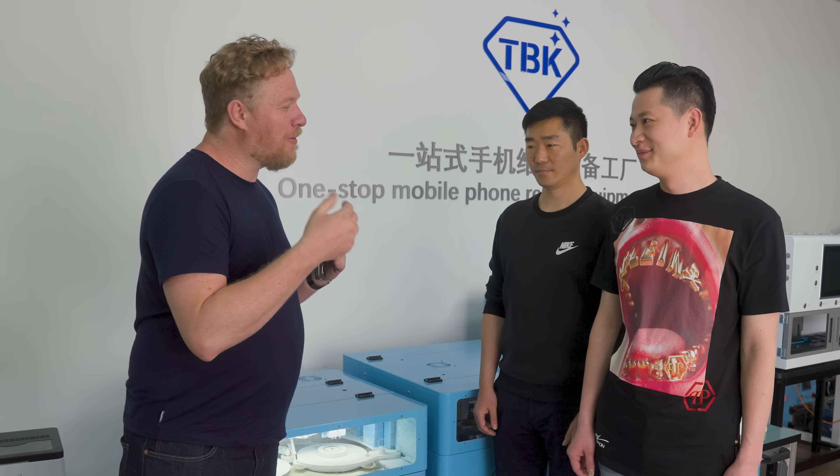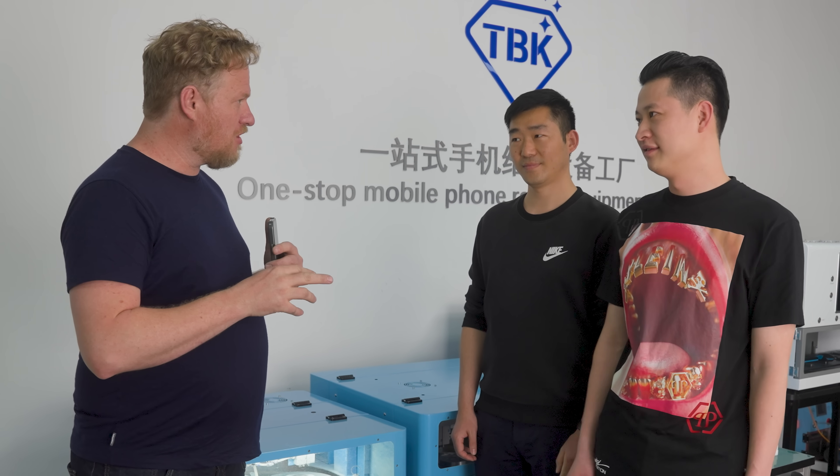I'm here with Huang, one of the two infamous tool brothers — you've been in a lot of Strange Parts videos, you're a good friend. We're here with Kevin from TBK and he's going to show us how this machine works.